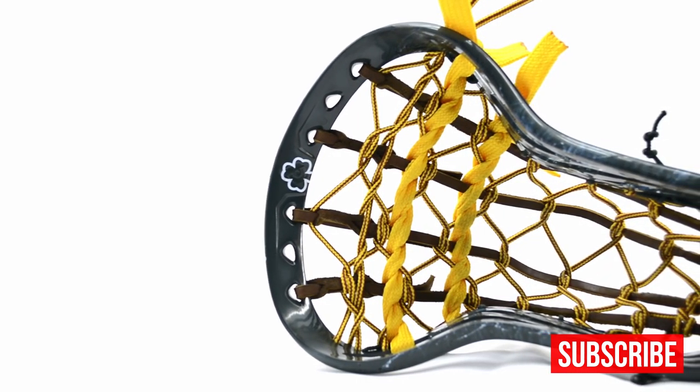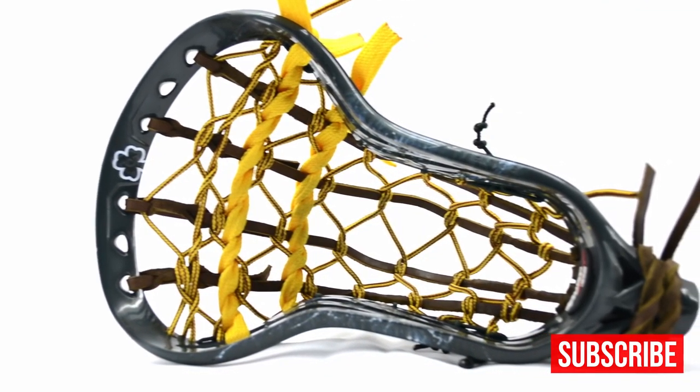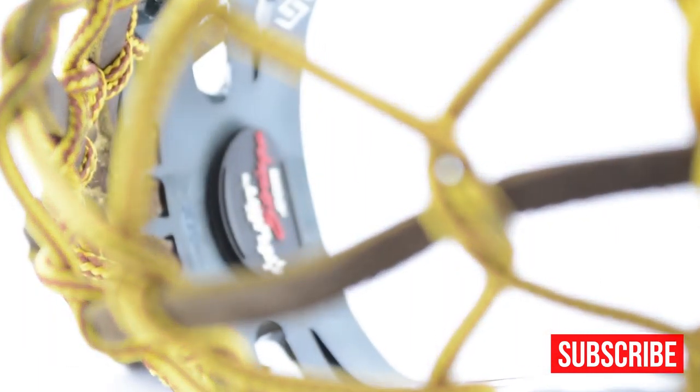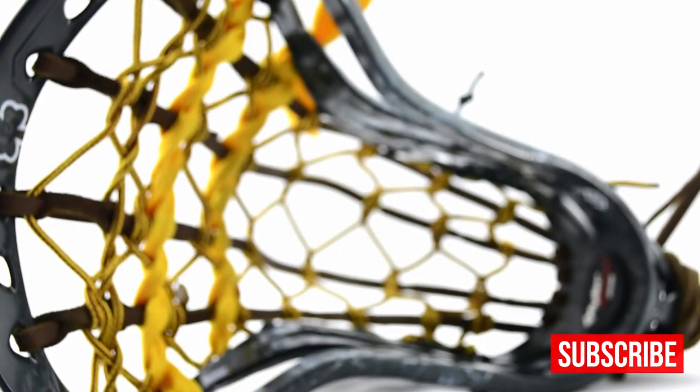The last stick we're gonna showcase is actually my Powell head, and I did this one a little bit different than the rest of the guys. I dyed mine up with forest green, put a clover at the top with some marble accents, and then I strung a full traditional. I did it with boot lace because I got a spool from my buddy Jack Johnson and wanted to give it a shot. It's a little baggy for what I would normally expect because it's not this nice thin cross lace, so I'm gonna feel my way through that pocket.